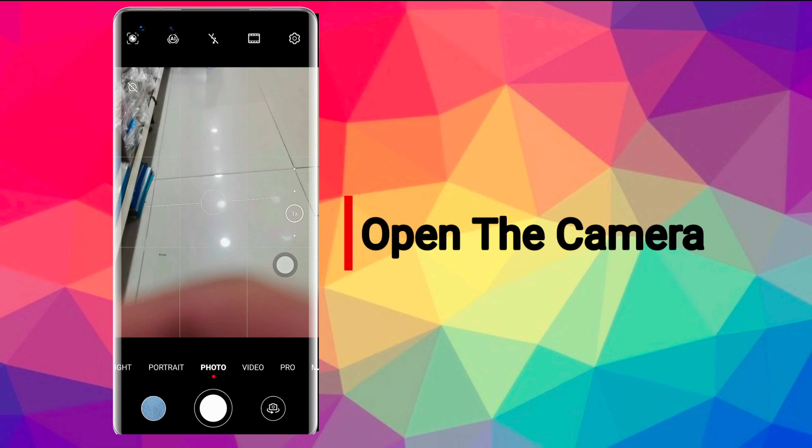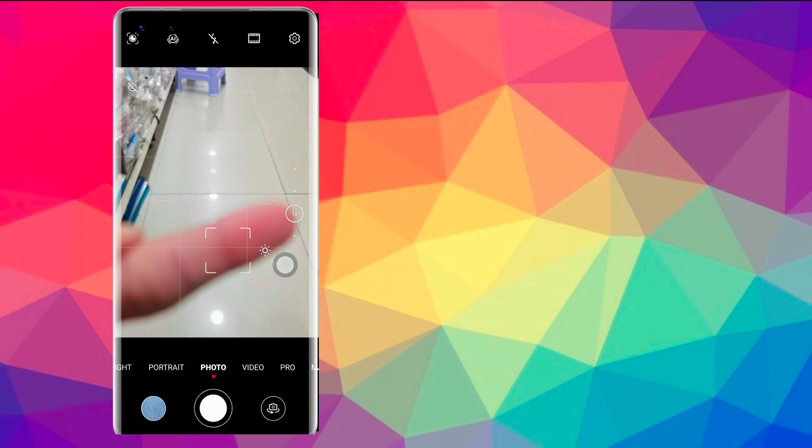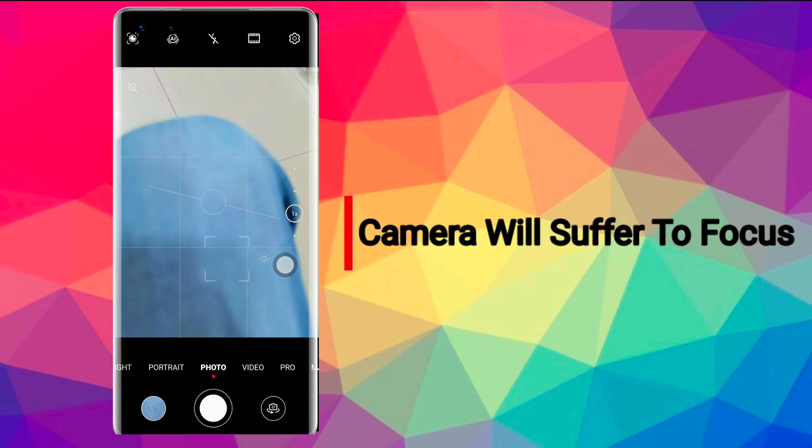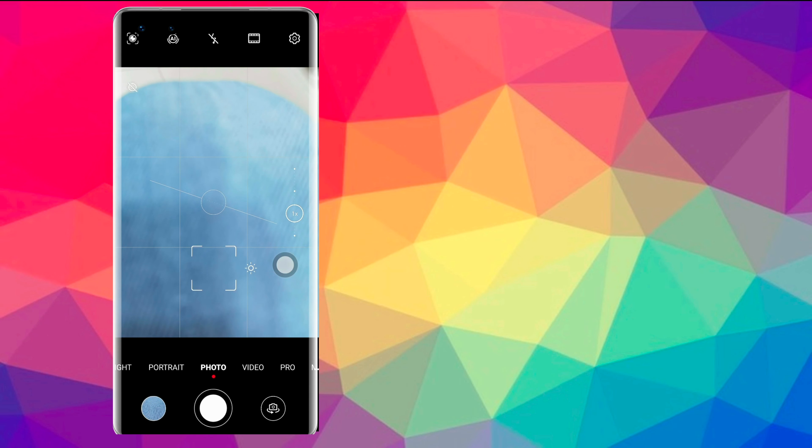Open the camera. Now you can see the camera is struggling to focus. Let's see how to take macro photos using the camera.